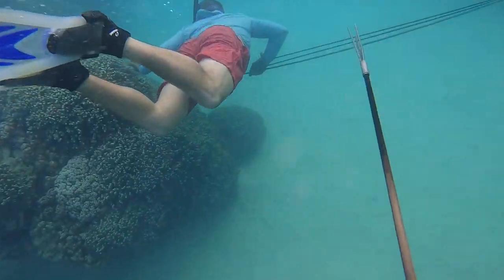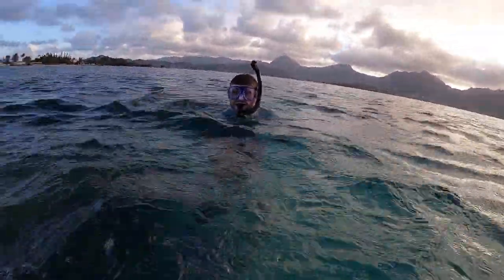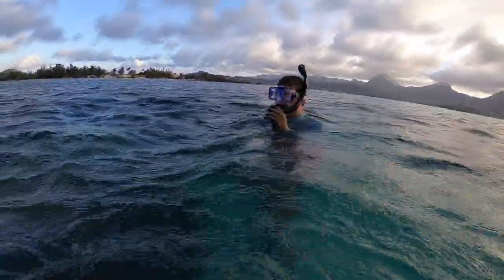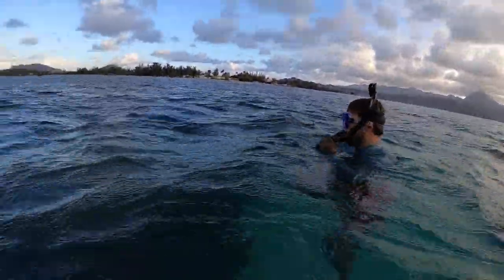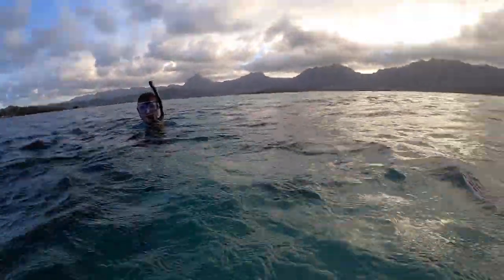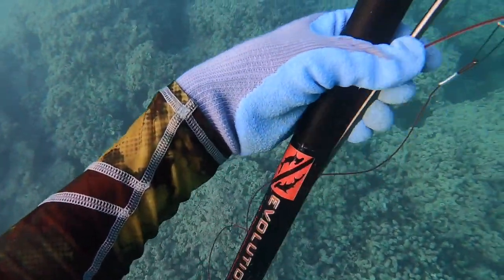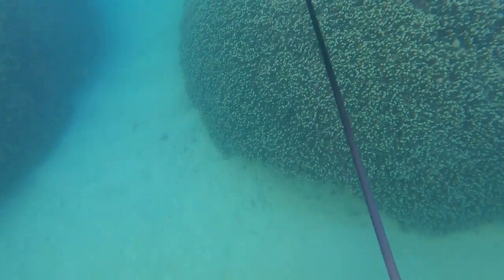Sneaking up on my cousin to spook him, because we saw a lot of eels today — gotta do what's right and spook your cousin every once in a while. We were able to get a bunch of fish and this was about the end of our dive. I was able to spear some more Kole and an eel as well — I'll have to do a video on that because they're a really amazing bait.